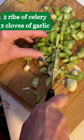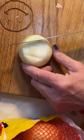Cut up two ribs of celery, three cloves of garlic, and a small onion.